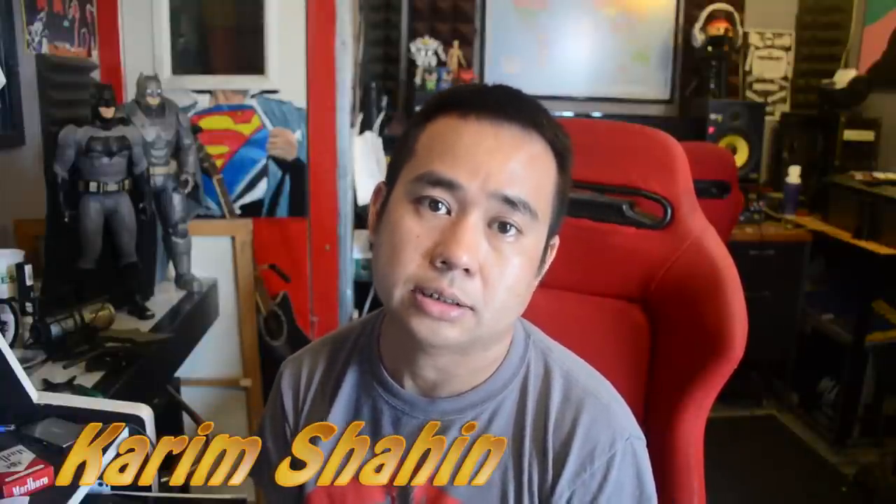Today's shout out goes to Family First J — he's been a subscriber of mine since the beginning, since before I even did cosplay. I also want to give a shout out to Michael G, he's been very active on my channel. And a YouTube shout out to Kareem Shahan — he asked for this video as I was working on it, so we're on the same wavelength.